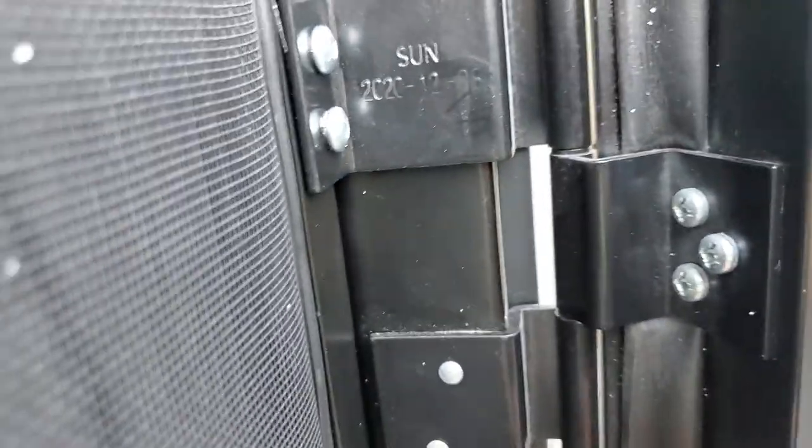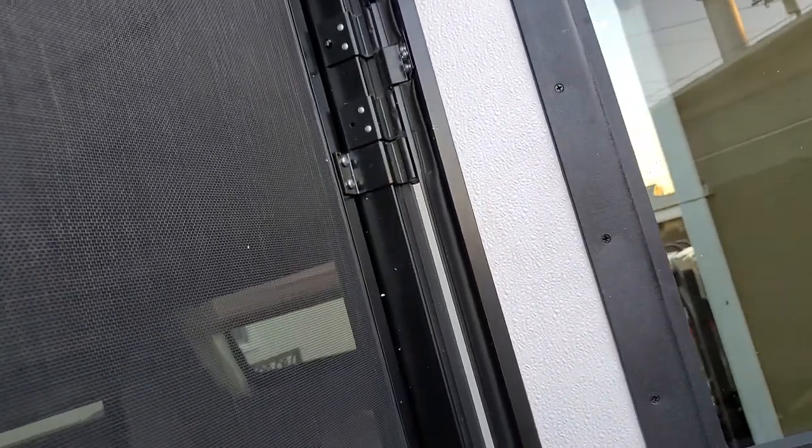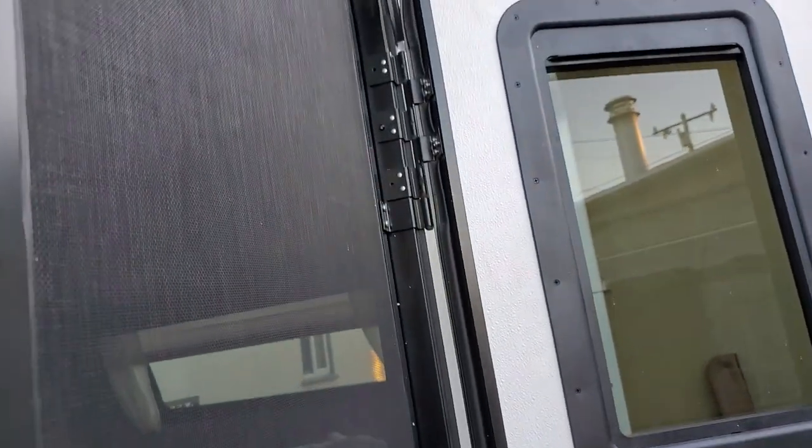If you need to take the door off, at least on the Surveyor there are screws on the friction hinge. There are six hinges with three screws each, so 18 screws total. You need to undo the three screws from each hinge to remove the door.